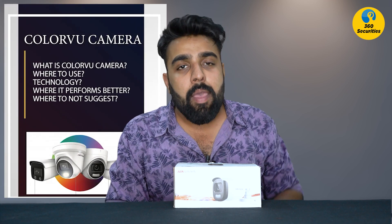Hello everyone, welcome back to my channel. Today I have brought a video about the Hikvision ColorVu camera. My name is Vishal and I am your CCTV camera guide, your CCTV camera help, your CCTV camera teacher — whatever you want.